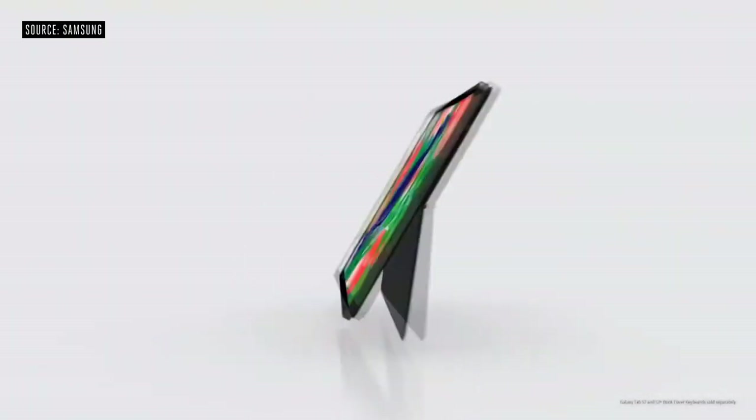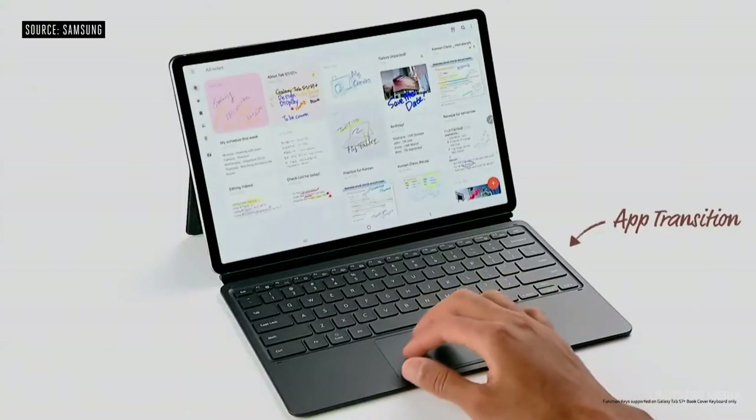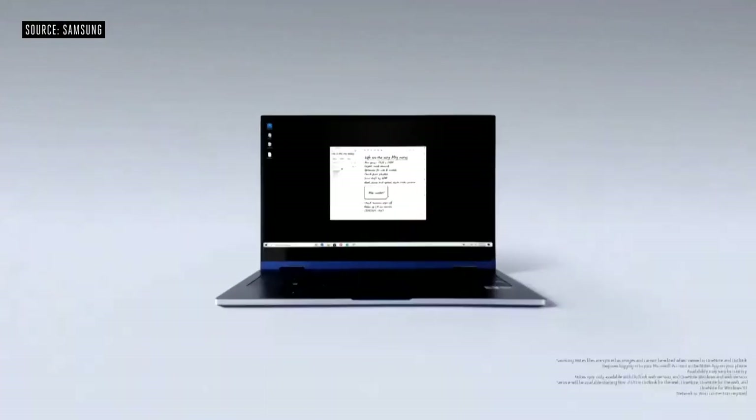Now we're letting you run up to three apps simultaneously. The book cover keyboard is the most versatile keyboard for both work and play. The touchpad is now larger and supports multi-finger gestures, so it's easier to control your screen. We also enhanced our Samsung Notes app, and it works through the cloud so you can open and edit all your notes on any Galaxy device — phone, tablet, or PC.